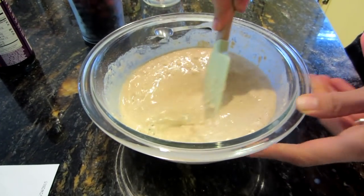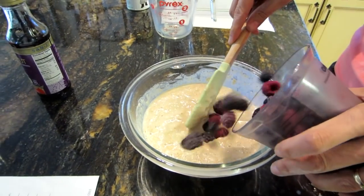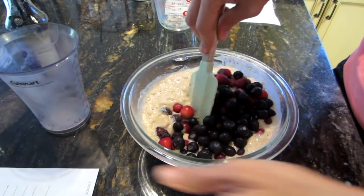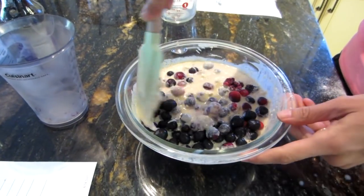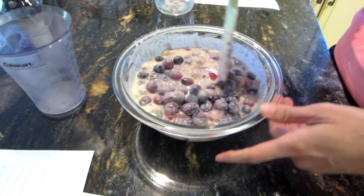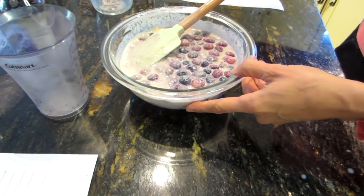Lastly, add your berries — about two cups, maybe a little more, two and a quarter cups. My berries are frozen; if you have fresh berries, be extra gentle when folding them in. And that's it for the batter.